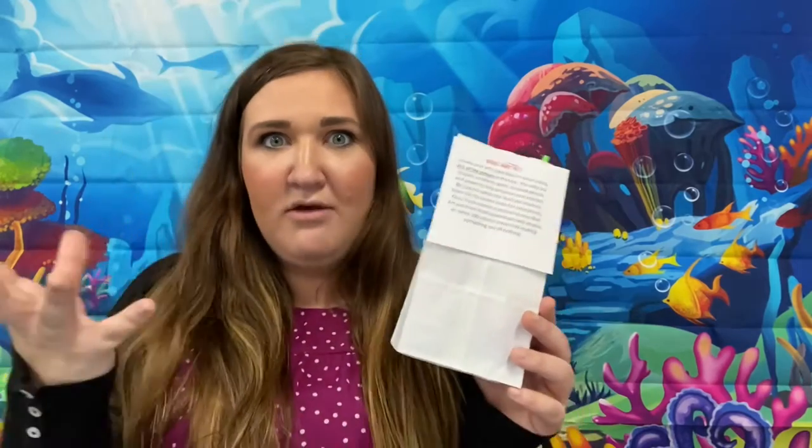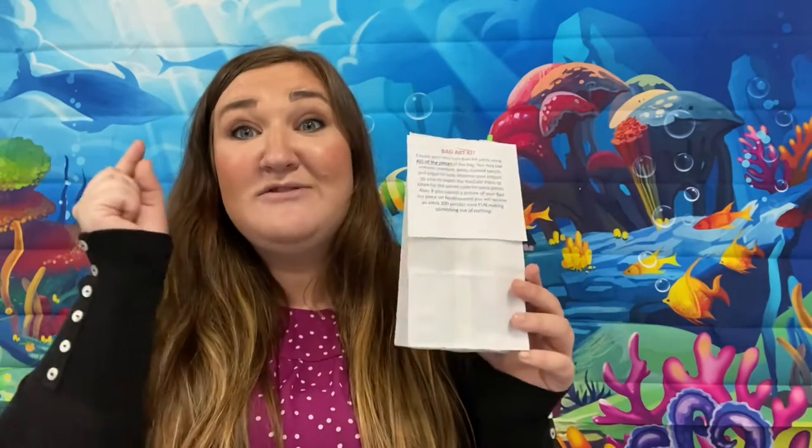What this is about is you're going to create something out of nothing. There's a bunch of mystery items in this bag. You have to use all the pieces we give you in this bag, and then you may use crayons, markers, paint, colored pencils, and some paper to enhance your project — tape, glue, that type of thing to enhance your project.